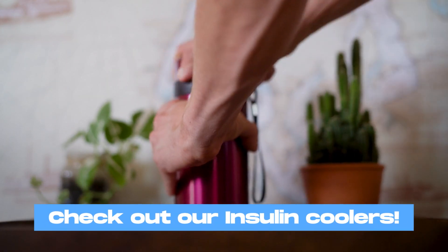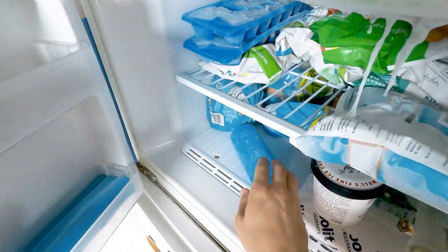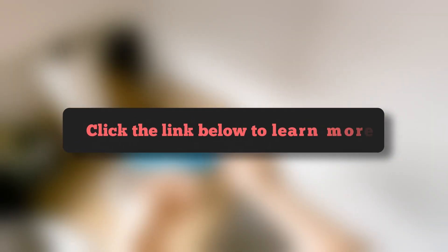Have you checked out our insulin travel coolers? Did you know that you can keep your insulin vials and pens chilled for multiple days when you're on the go? Click on the link below to learn more.